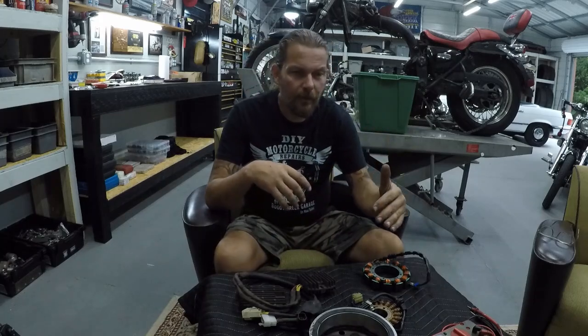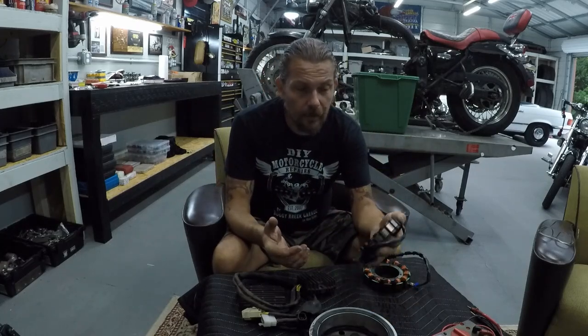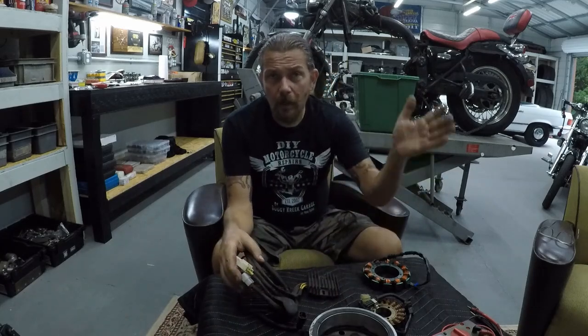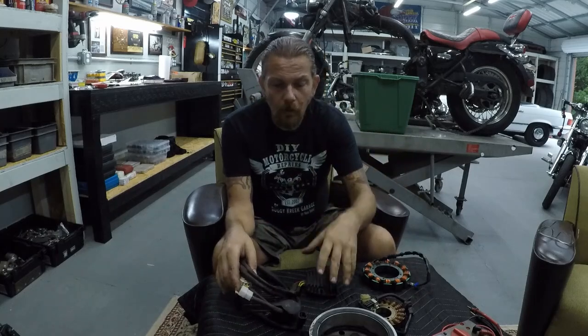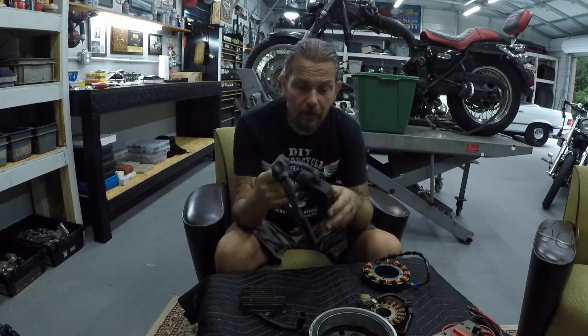The stator is what creates the AC electricity. AC means alternating current — it's a very large curve, going from maybe 10 volts to 60 volts, which would blow everything up in your bike if you put 60 volts right into your battery. It sends this current to your regulator, which converts it from AC to DC, keeping the voltage within a safe range. Sometimes bikes are overcharging, which means a bad regulator that doesn't limit the voltage — I've seen bikes blow every light bulb and even the CDI because it revs up to 20 volts.